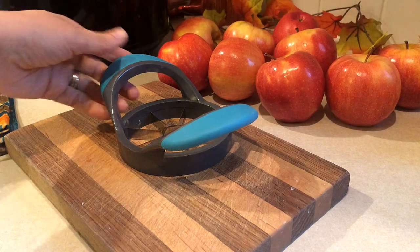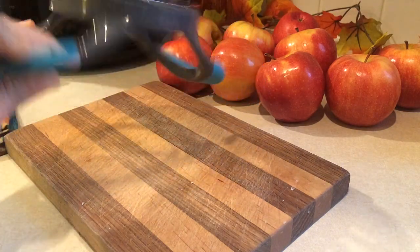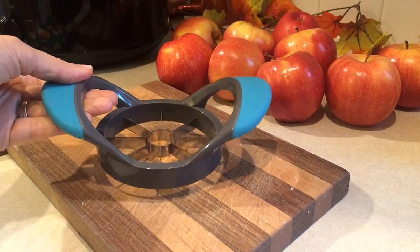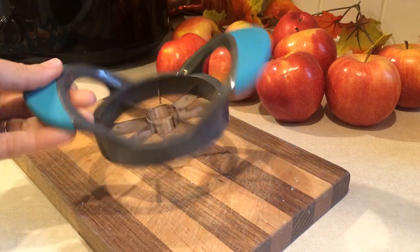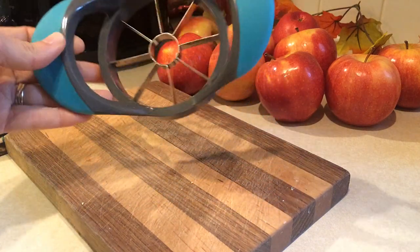If you have an apple corer, this is the way to go with this type of recipe, especially since you're doing so many apples. I will link the one I have down below in the description box — I got it on Amazon.